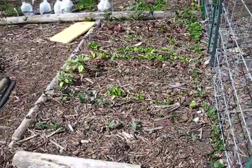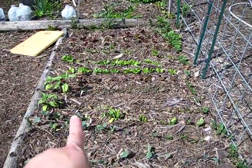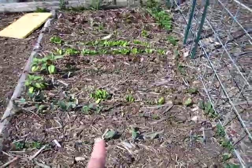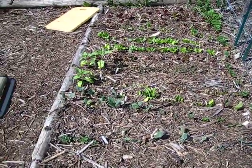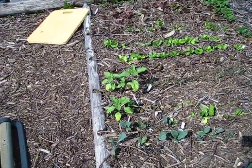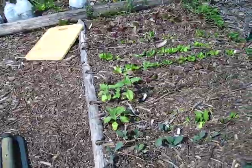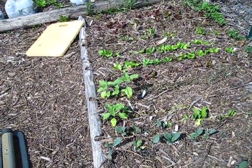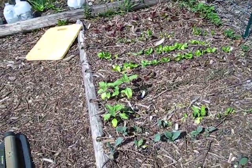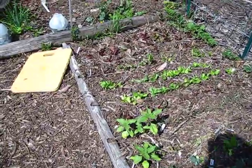So this is my lettuce bed. It also has some leeks — they're very tiny — and then kale in the front here, but also transplanted sunflowers, and you can see they're doing just fine. They're a little yellow, so I'm going to have to give them some fertilizer. This is a new bed this year, so the nutrients aren't quite as dense yet. I will have to give them just a little bit of a nitrogen boost to help them out.